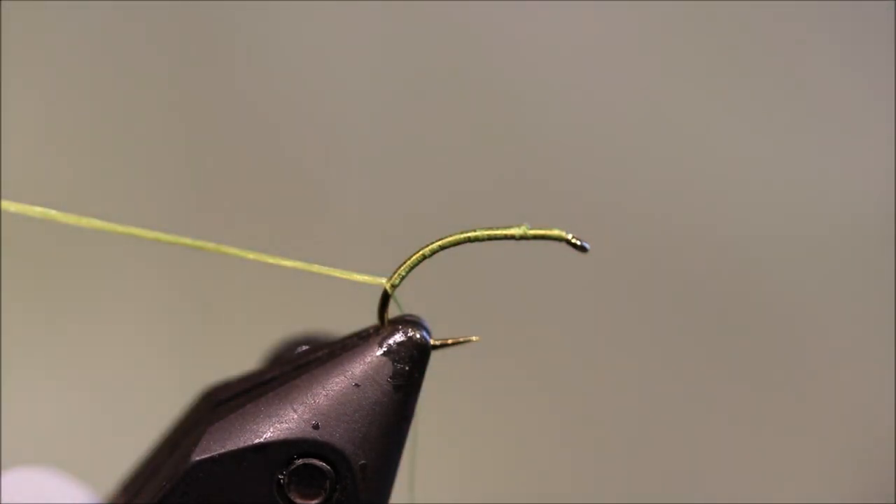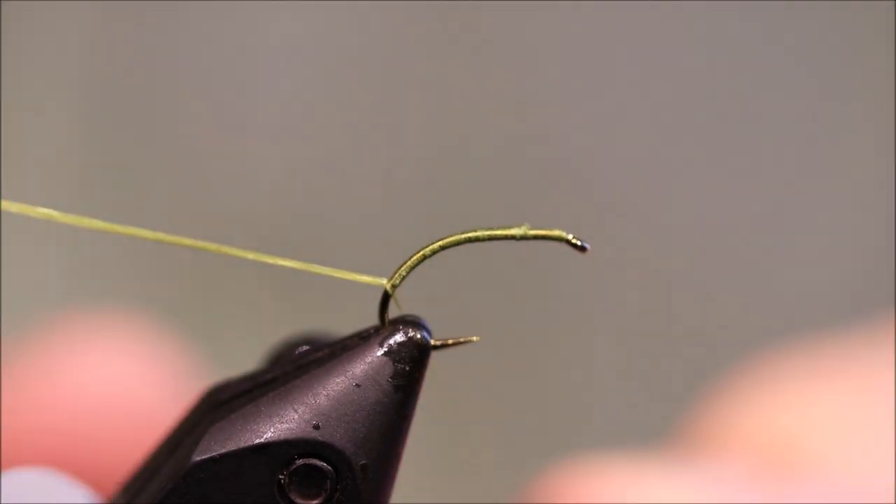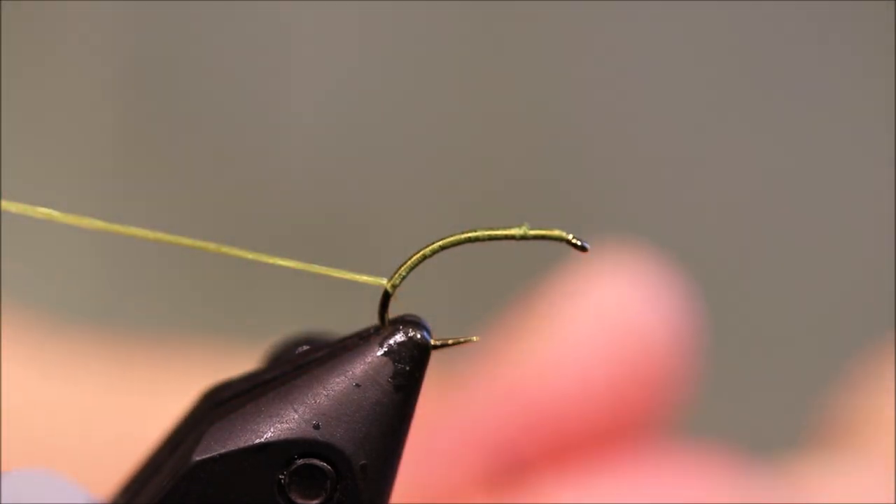So I've got that tied in, just trimmed away my waste, and I'm ready to get some dubbing. I'm using mole — just natural brie mole. Need a fair amount. Just bang that on your thread.